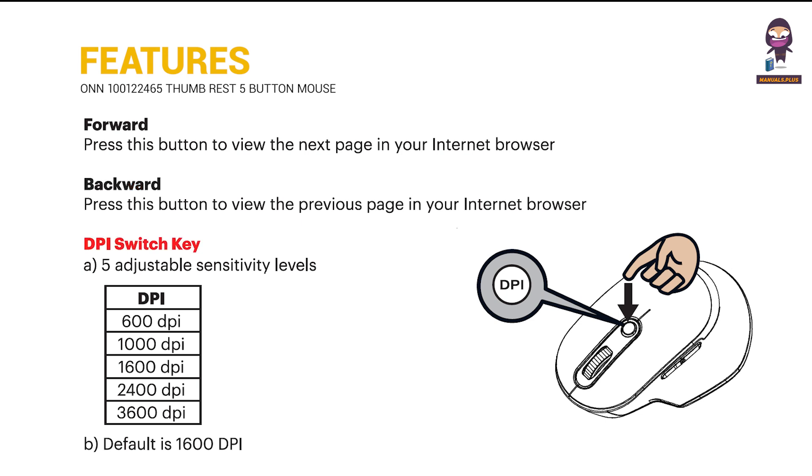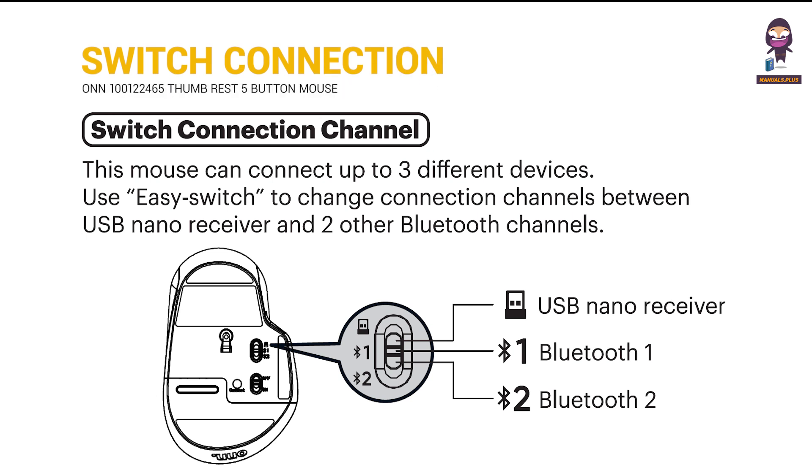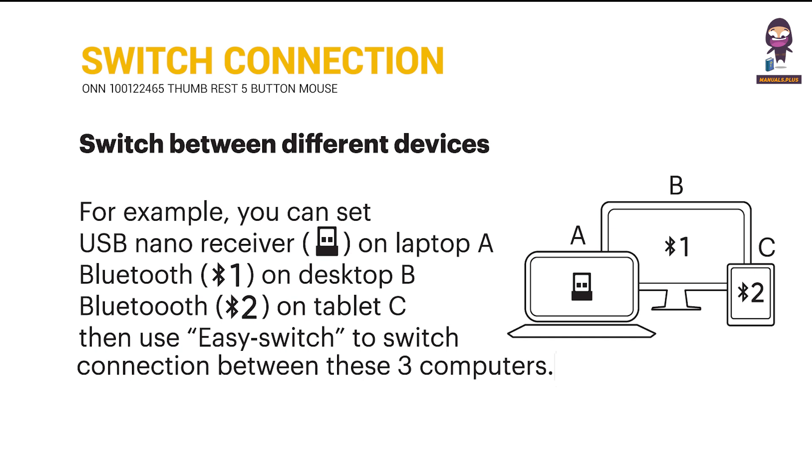DPI switch key: 5 adjustable sensitivity levels. Switch connection channel to switch between different devices.